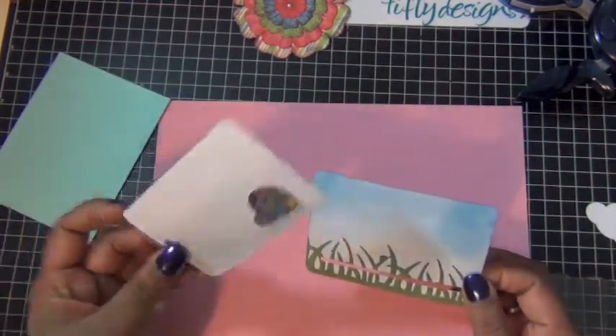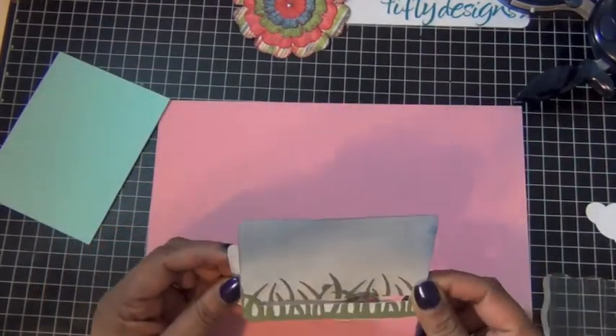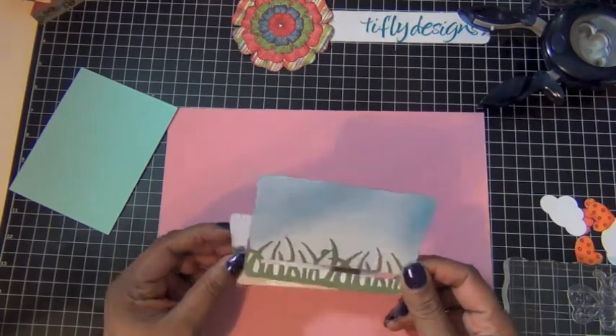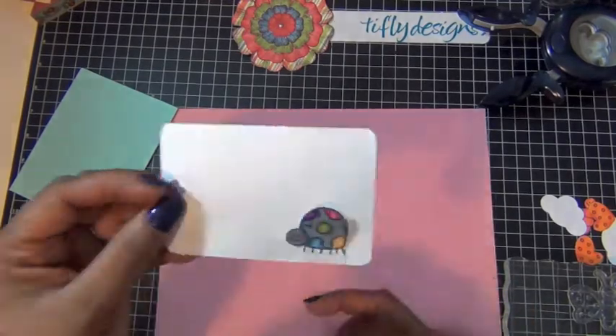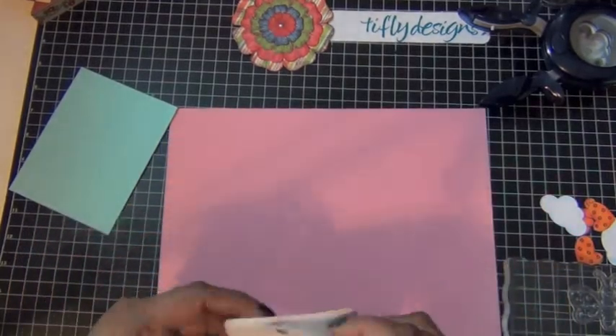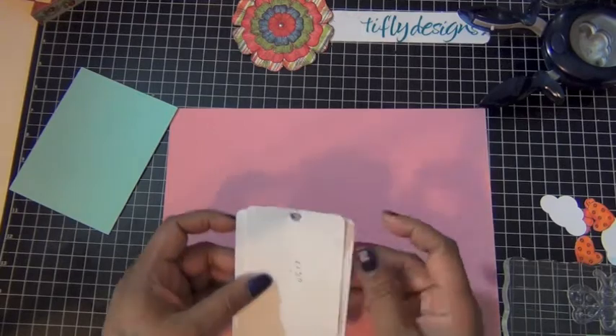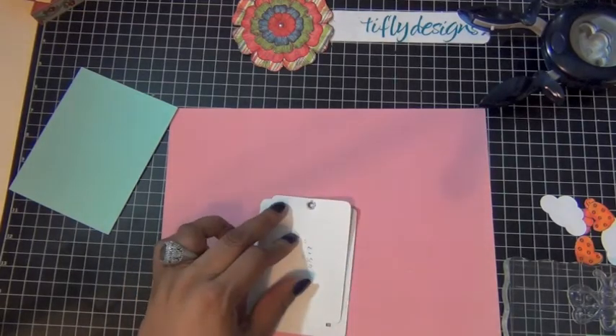This piece of white cardstock is about a 3 by 4 piece and I attach my little guy just using the bottom part of him like so. Then I just push him from the back through the slot. I did this so he can move in and out of the card.